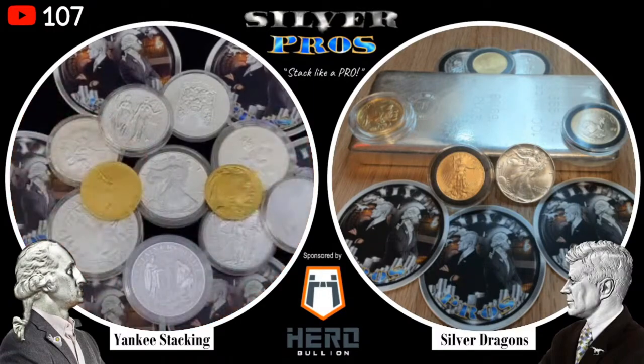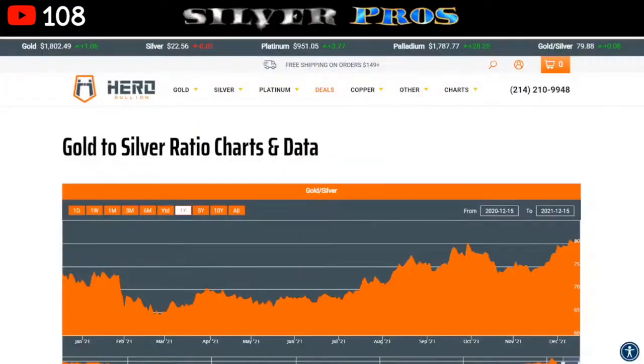So it's the gold to silver ratio. Let me pop up on screen the ratio over on Hero Bullion's website — definitely check them out, they've got great deals on silver and gold. I have the one-year chart pulled up. As we can see, it's gone down and gone up. Right now it's going up. The gold to silver ratio is basically how many ounces of silver it would take to buy an ounce of gold, not factoring in any premiums.